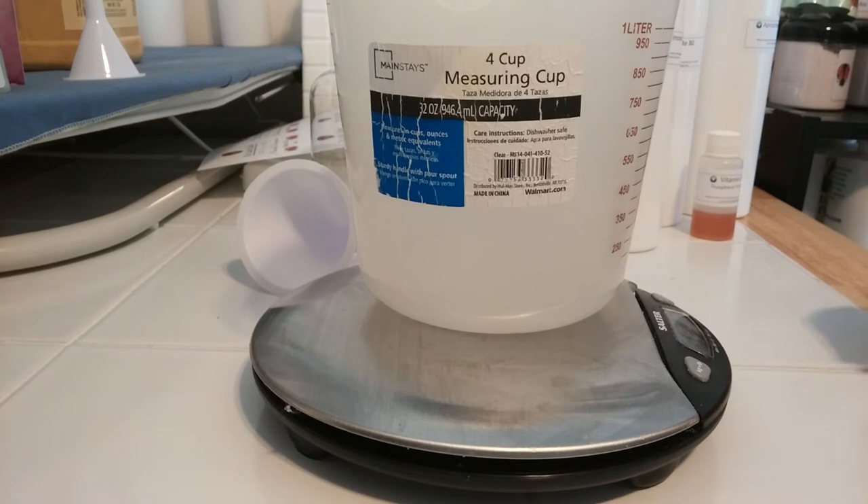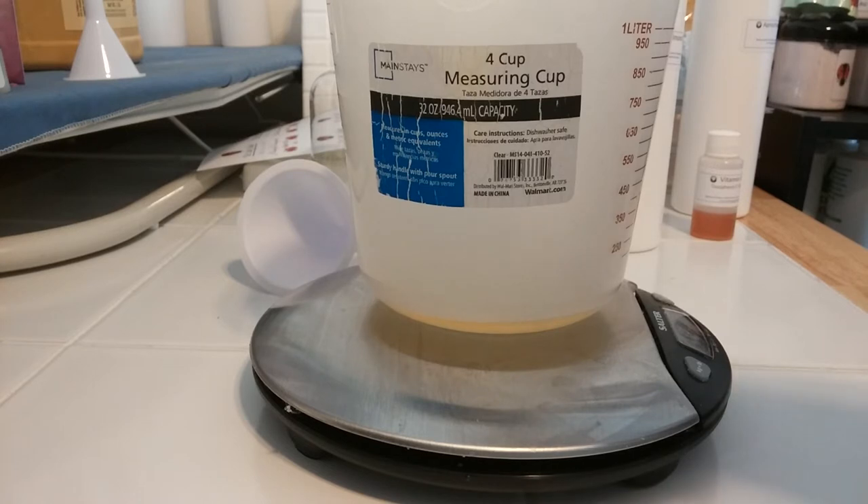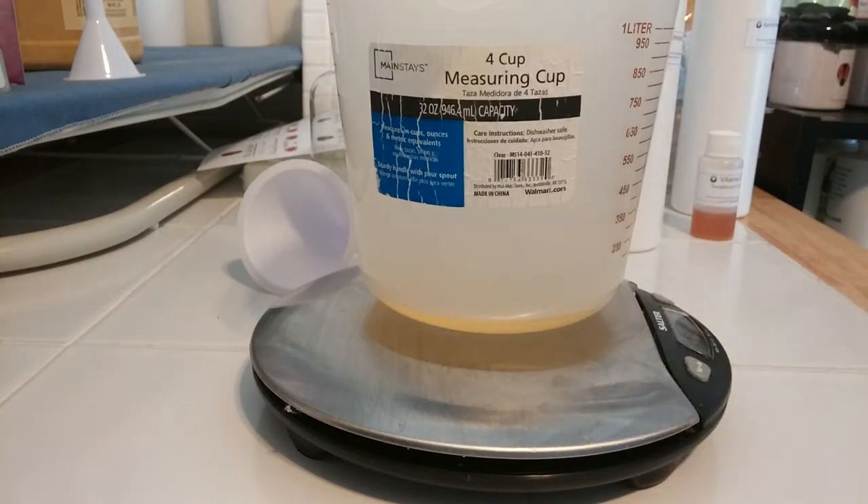Turn on my scale so I can weigh everything. We're going to start with two ounces of my emulsifier — we're just going to weigh that out. Two ounces of the emulsifier.